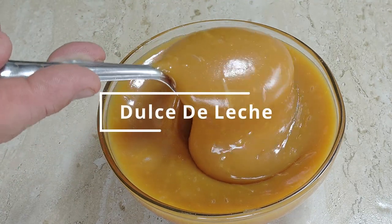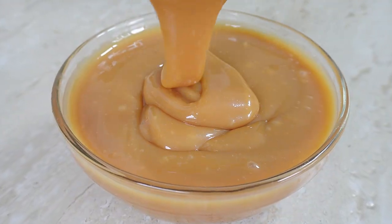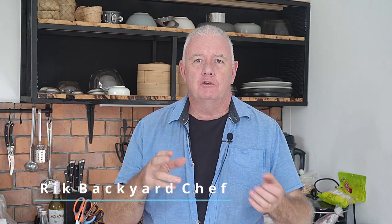Welcome to Backyard Chef! Today we're going to make a really easy dulce de leche — a smooth caramel sauce used in quite a lot of baking. It's dead easy to make, and we're not going to boil condensed milk in a pan or pressure cooker for two hours. We can make this dulce de leche in about 15 minutes in a pan on the stove.